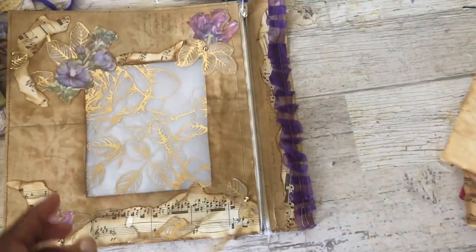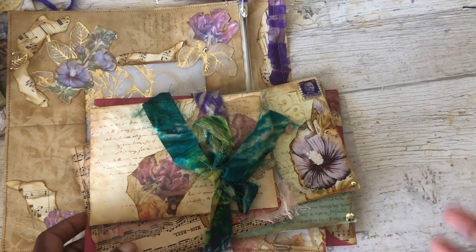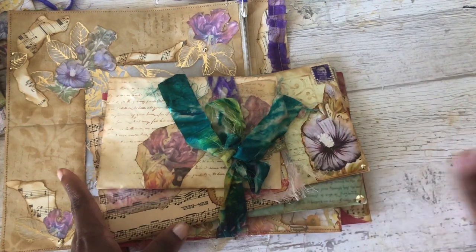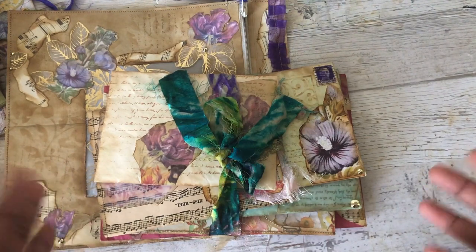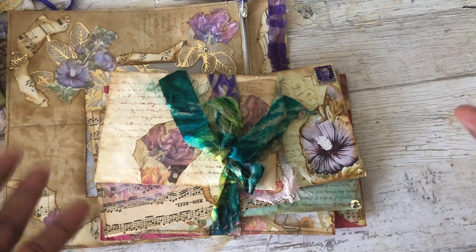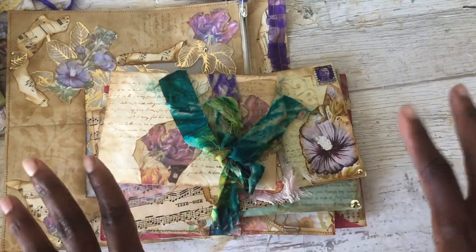Now everybody that does envelope art or heirloom envelopes, I always see them and they always use plain envelopes. And that is great. But since I have so many different color envelopes and since the kit was so vibrant, I thought it would be really great to try to use different color envelopes. So that's why there are some different color envelopes in here.